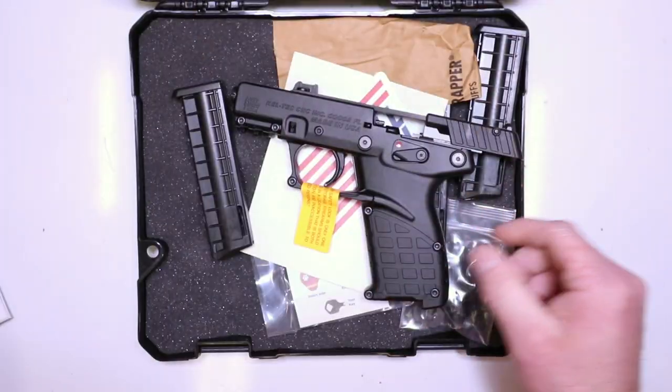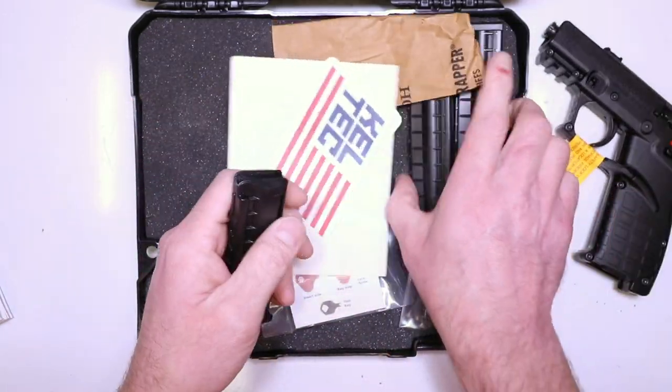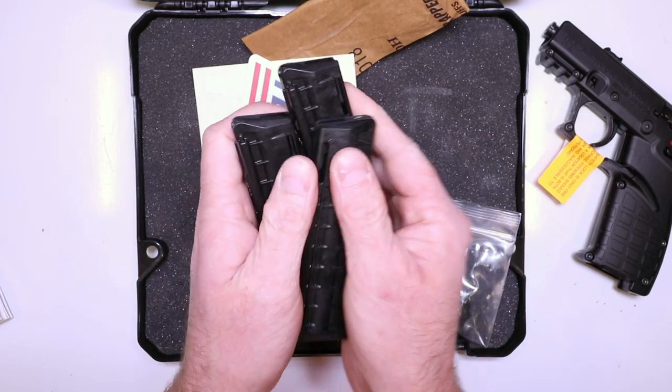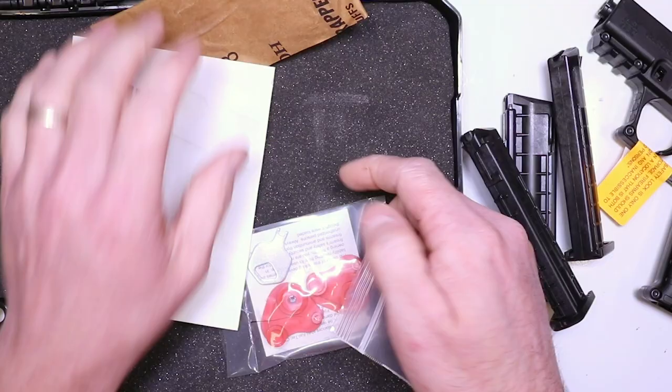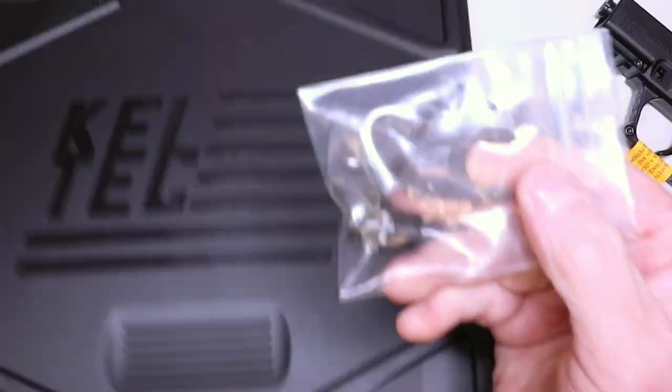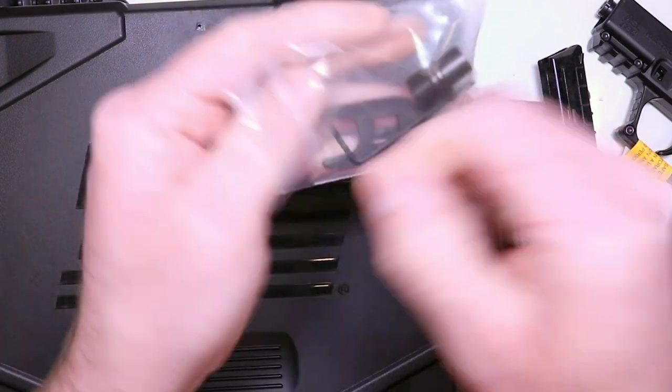And then your exploded view, which is really nice and handy. So there's the manual and the pistol. We're going to get into some detail here — and my bad, three mags, so not two, you get three. Your standard trigger lock, some stickers, and that's it. And then you get your toolkit here. This toolkit is especially handy for what we're about to do.